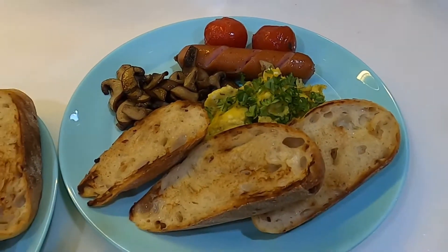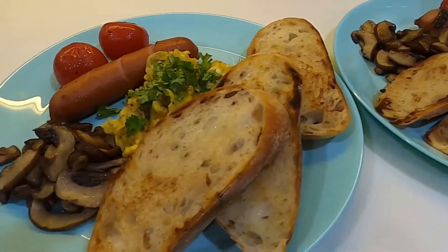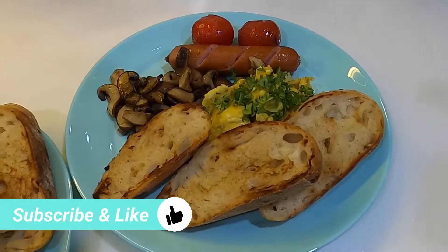This just took me about 5 minutes to prepare and another 15 minutes to cook. So you can see how easy it is actually.